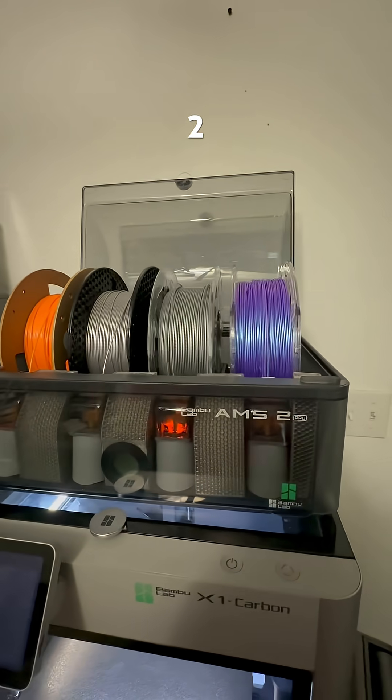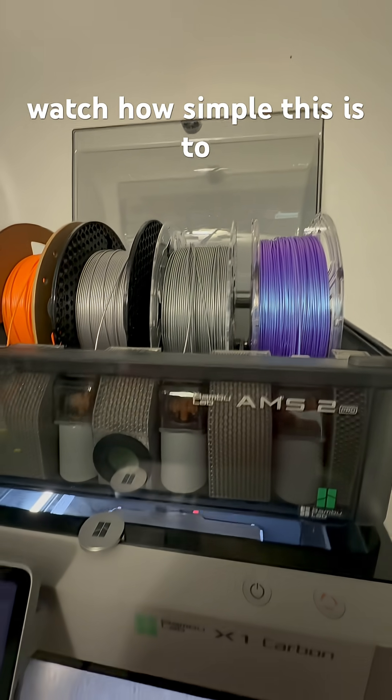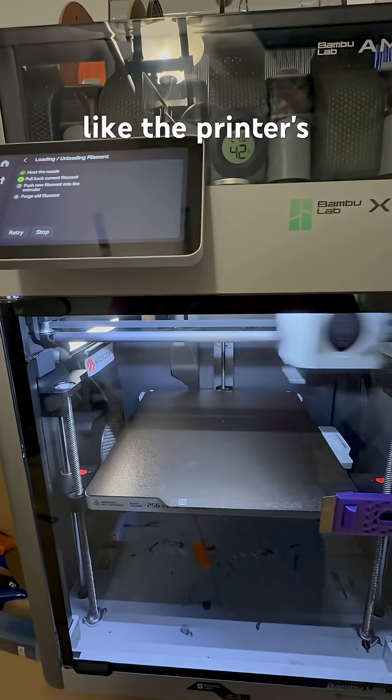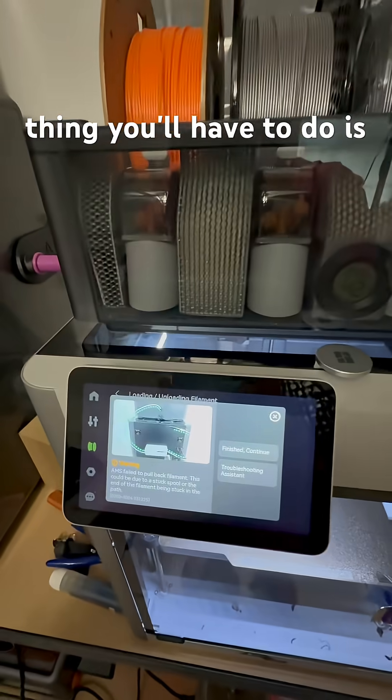This is why I love the AMS 2 Pro — because if your filament snaps off inside the AMS, watch how simple this is to fix versus the old AMS. Yeah, I know it looks like the printer's panicking and doesn't know what to do, but it's just running through the motions.